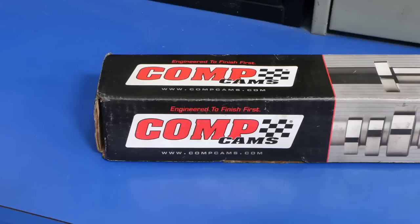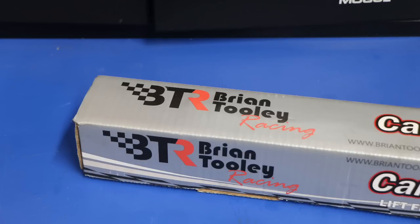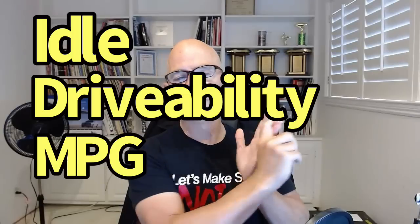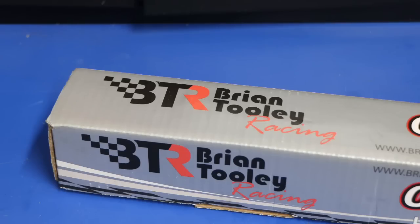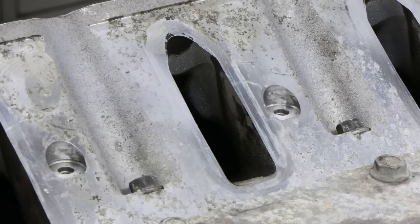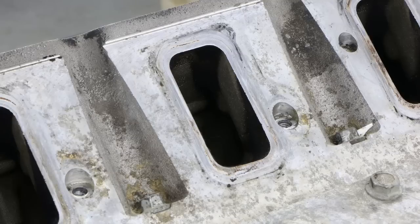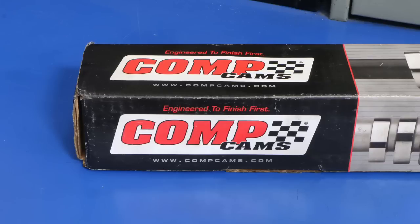Which one of these two would you rather have: a motor that has lots of camshaft and less head flow, or lots of head flow and less camshaft? Because if we go down in camshaft, we improve a lot of things like idle quality and drivability, maybe even fuel mileage. So if you have lots of head flow, it allows you to run a smaller camshaft. Then obviously the next question is: combine the two so we have big head flow and a big camshaft.